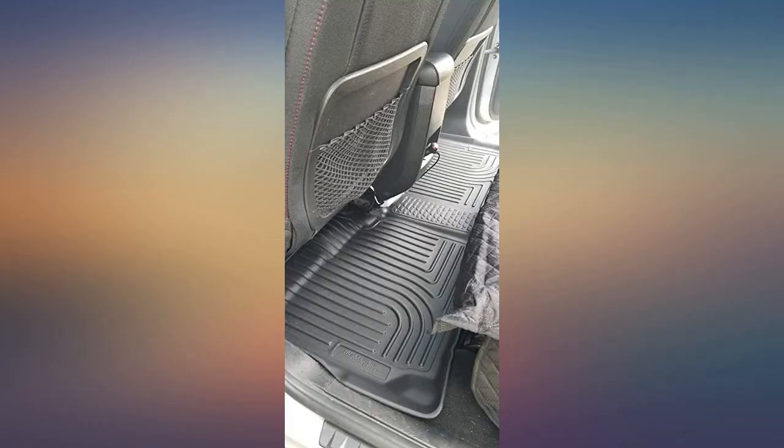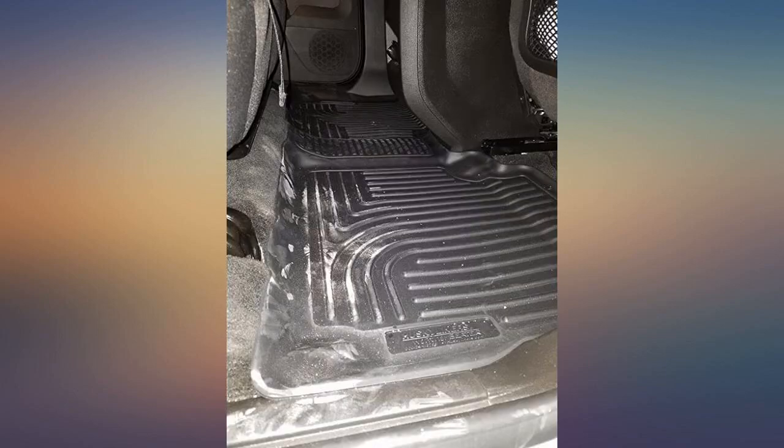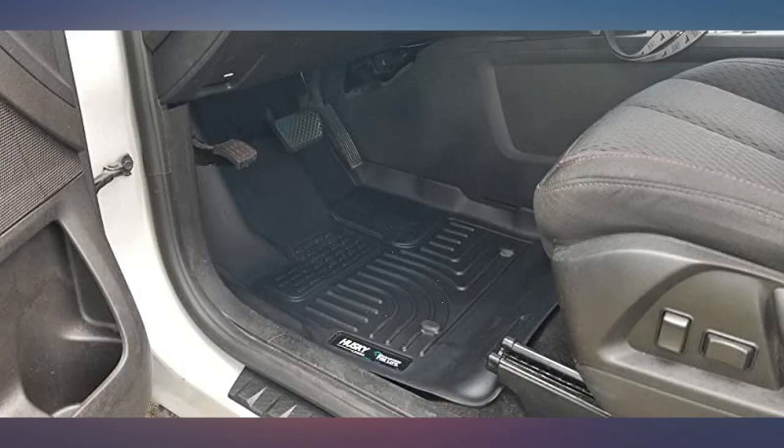These floor mats are a perfect fit for my 2012 GMC Terrain. You get a lifetime warranty and they are made in the US. They also have points on the back to help keep them in place.